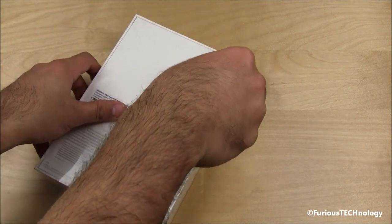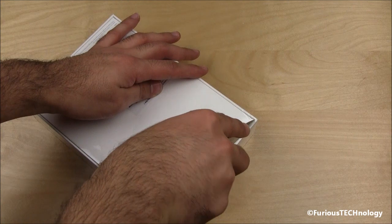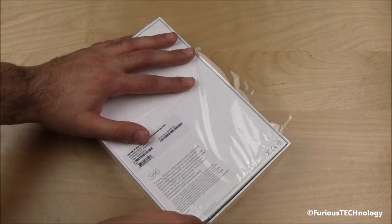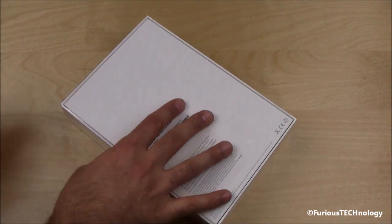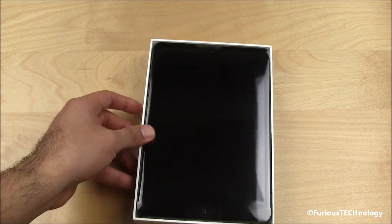We're just going to take it apart right now. We'll go around the back and just cut it open. There it is for the first time.